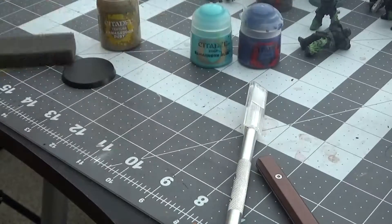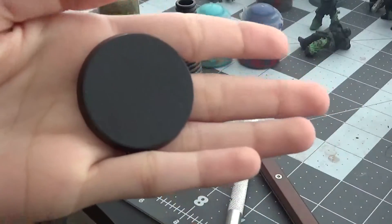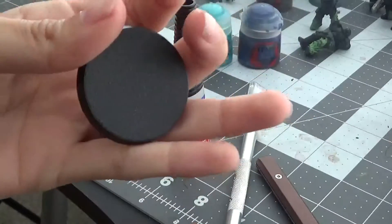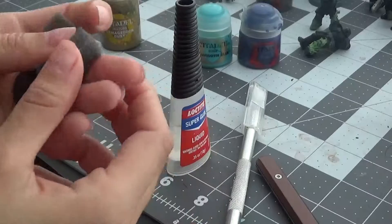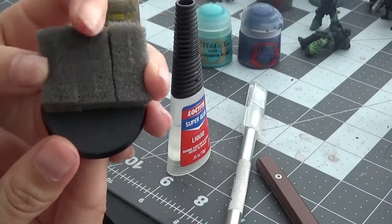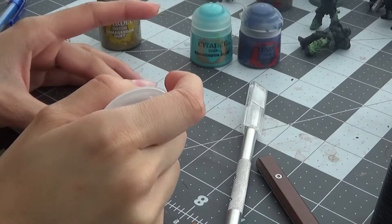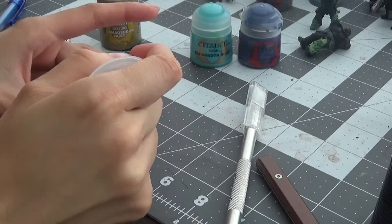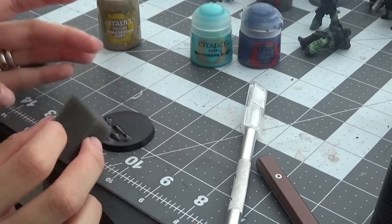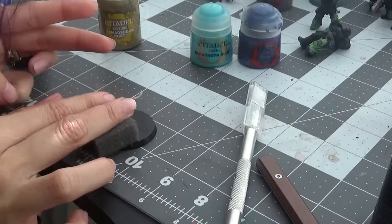And of course you're going to need super glue if you want to make a rocky shoreline. First you are going to take your foam and cut it to the size that you roughly need. Here I'm using a 40mm base, but this should work on any other base size. When using super glue, be very generous with the amount you put on to ensure that the foam sticks properly and stays stuck.